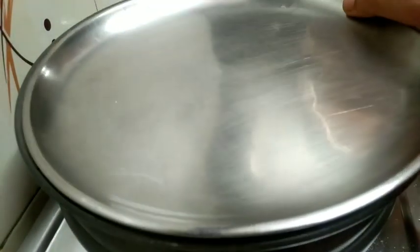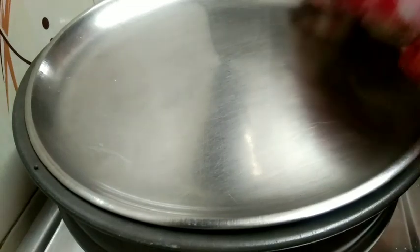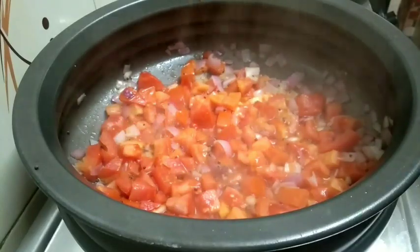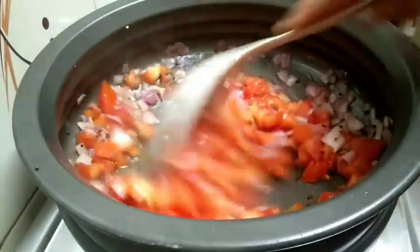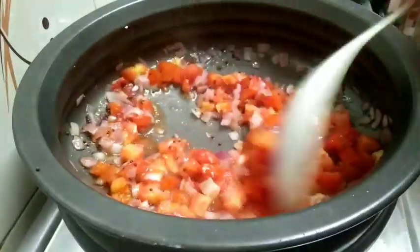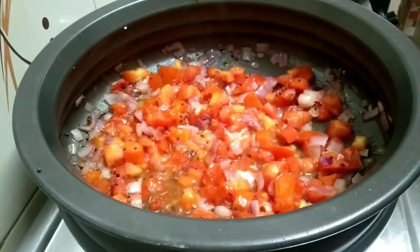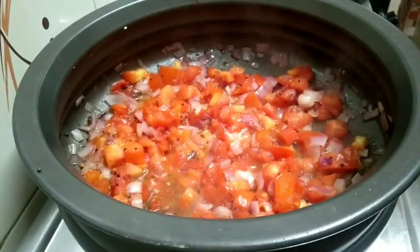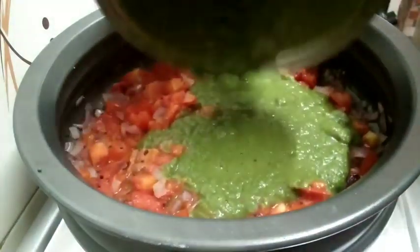Put the tomatoes in the middle. Put the tomatoes in the middle. I will add a little bit of the sauce. When I put the sauce on the sauce, I will add the sauce to the sauce. Then I will add the sauce. Put the sauce on the sauce.